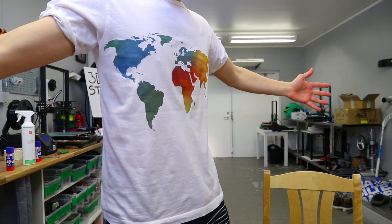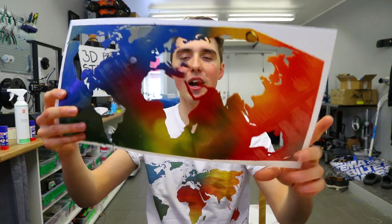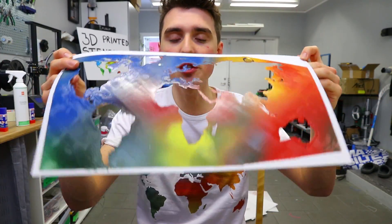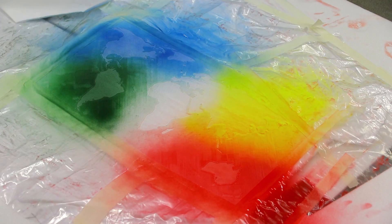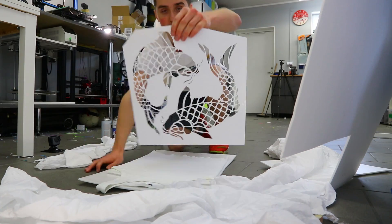For the next one, I printed the world map on the CR-10 500 — a huge 3D printer, 480 millimeters wide — so it's pretty much as far as you can go, and it covers the t-shirt beautifully. I tried to be a bit more artistic by blending and mixing the colors. I think it looks great, but you might need a few practice runs for it to look world-class. This might literally become a painting I put on the wall. The good thing is you just print one of these and move it to different t-shirts; this one took around five hours to print.